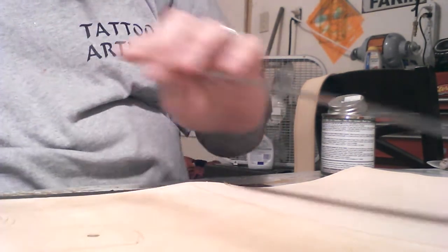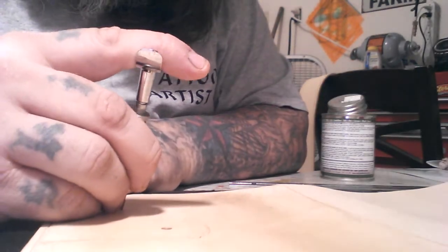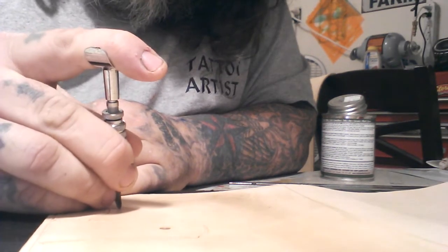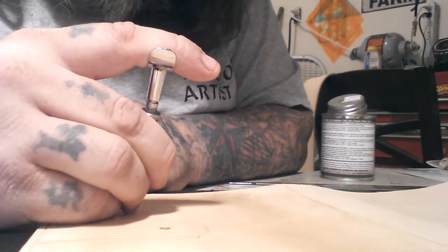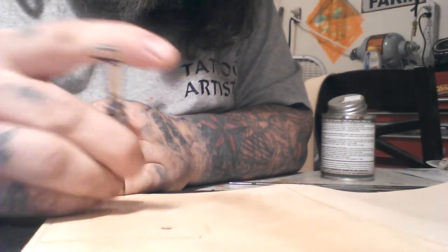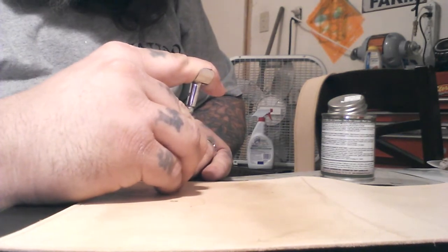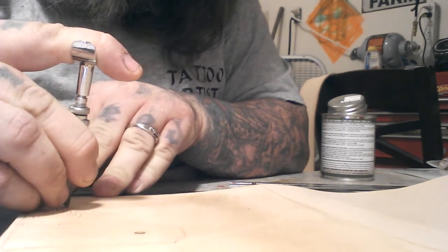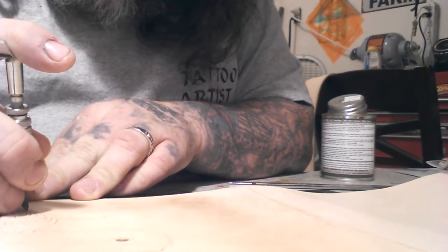Speaking of tattooing, it's a lot like tattooing — kind of the same concept, really. A lot of tattoo artists are accomplished leather workers, or if they're not, they could be, because there's a lot of the same skills involved in carving leather as there are in tattooing. It's just instead of using a tattoo machine, you're using a swivel knife.